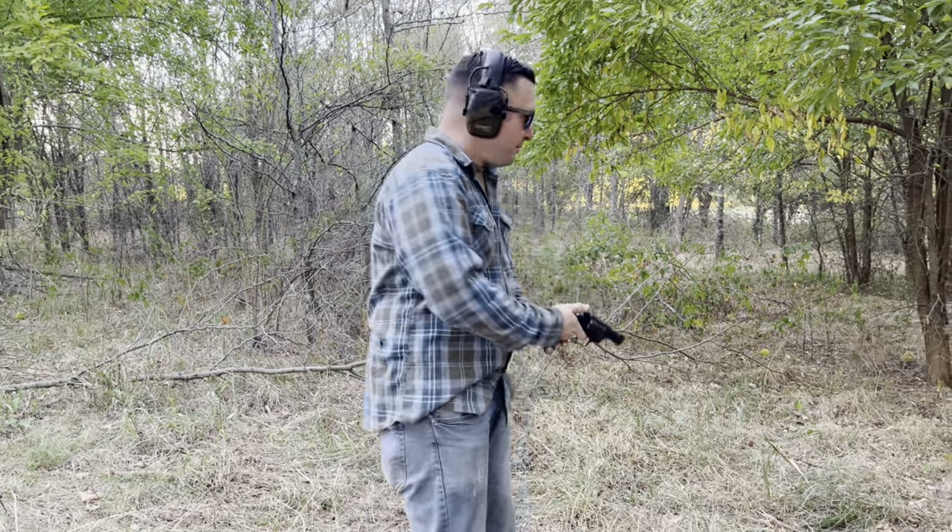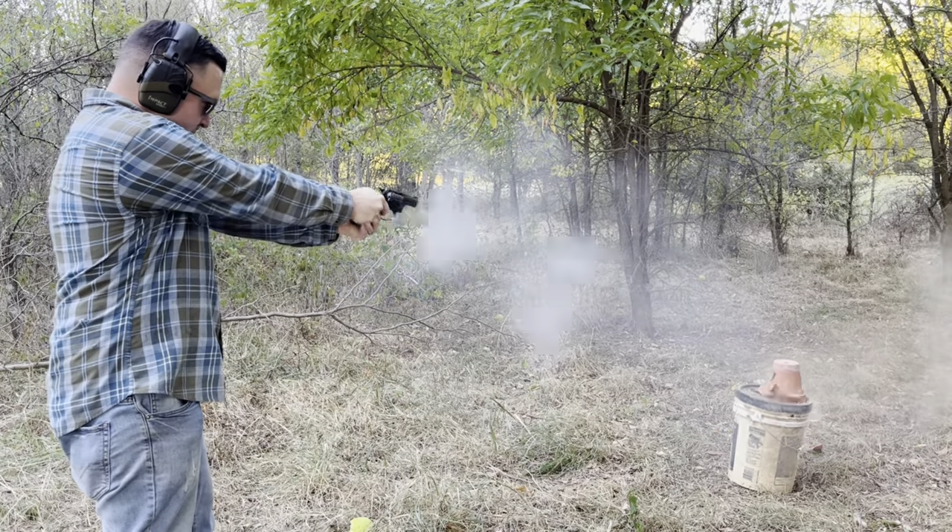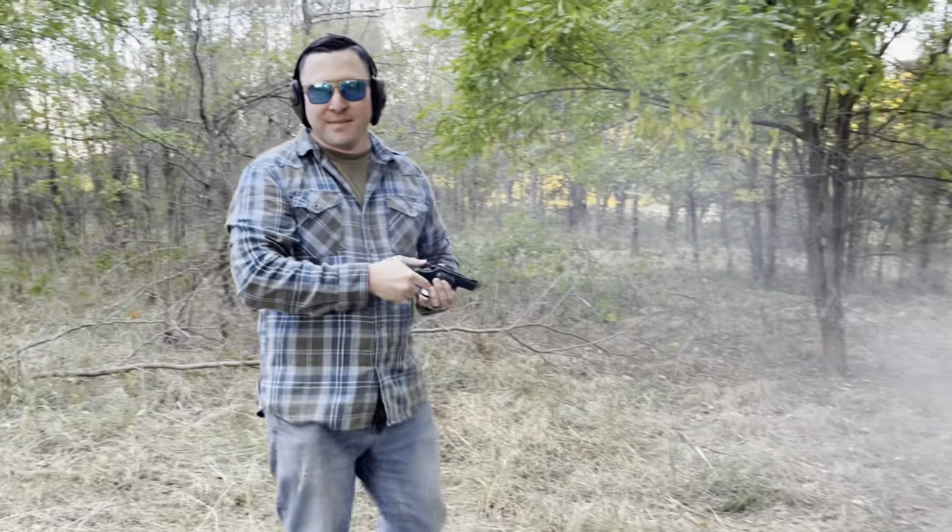There's something I got to tell you guys. I smoke pot. That kind of pot. Took that from Hickok 45.